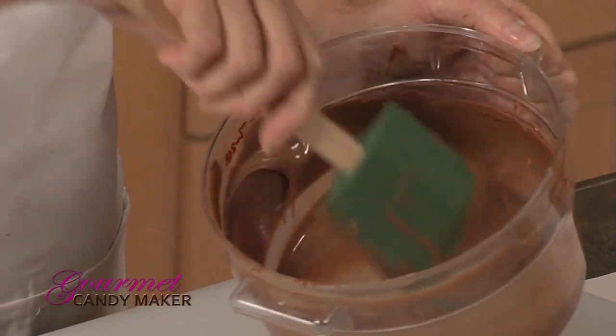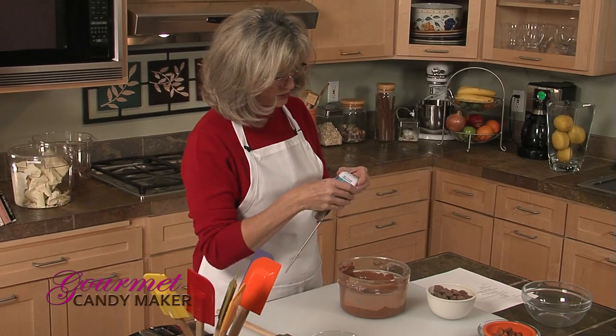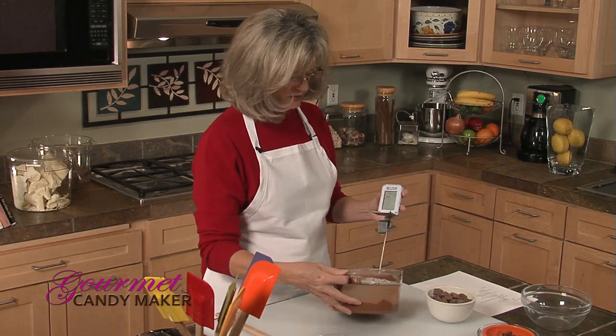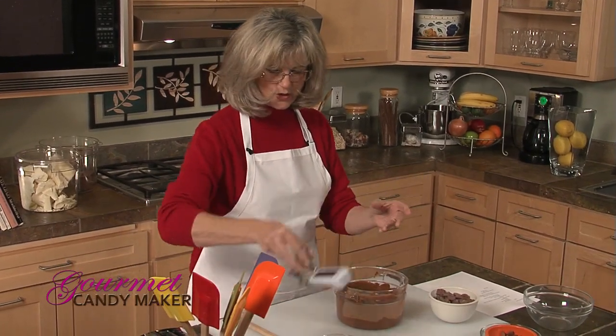We're looking for a complete melt of all the cocoa and sugar crystals and a temperature of between 116 and 118 degrees. Using a digital thermometer gives a very quick, easy read — it's an excellent tool. We're only at about 98 degrees, which isn't enough, so back in the microwave for about 20 seconds. It's really important to heat slowly, because if you try to do it all at once your chocolate will burn from the inside out — and once it's burned, you have to pitch it. There's no fixing burned chocolate.